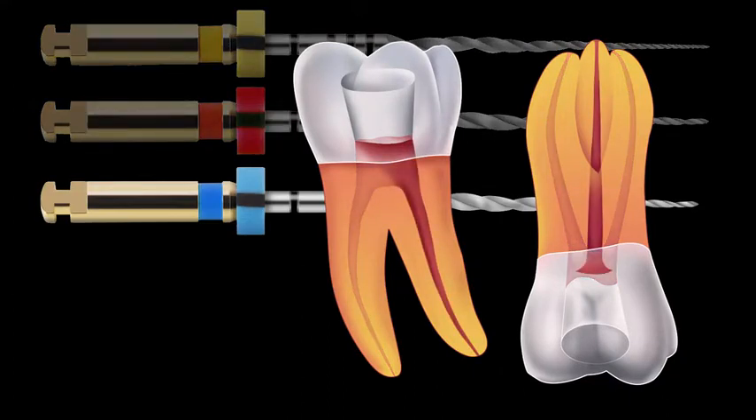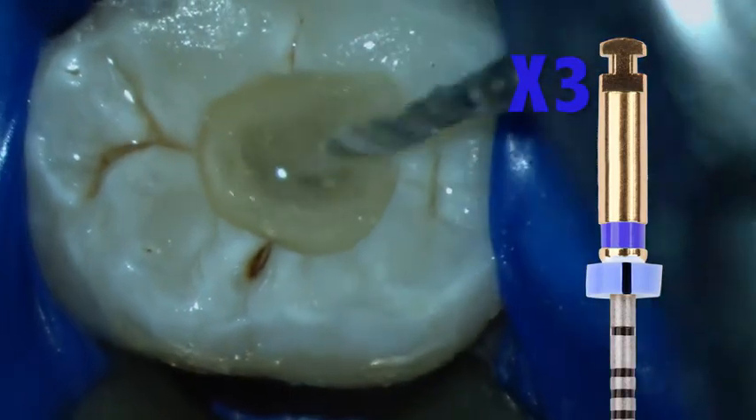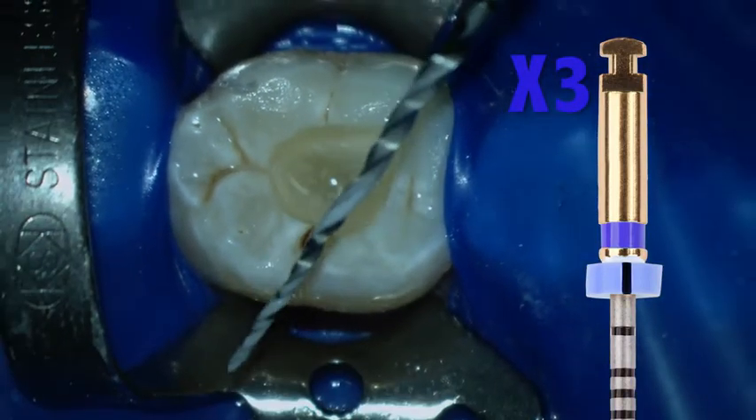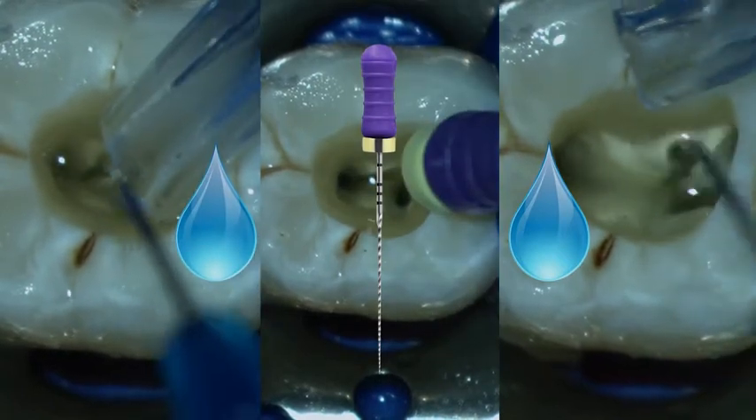Larger canals, including the distal canal of this tooth, may also require the use of a third instrument. Here we introduce the X3. This is again followed by recapitulation with a 10K file and irrigation with sodium hypochlorite.